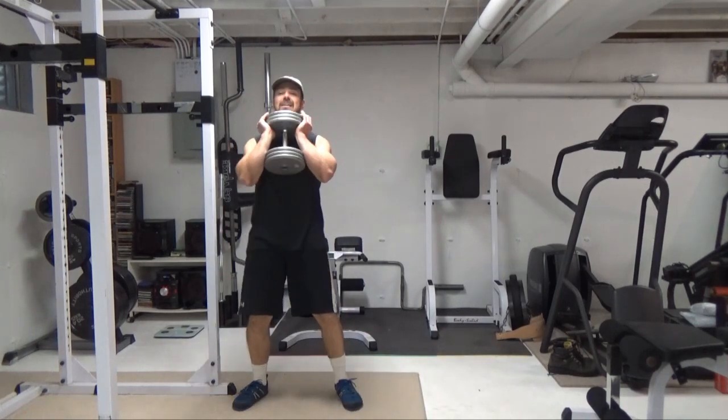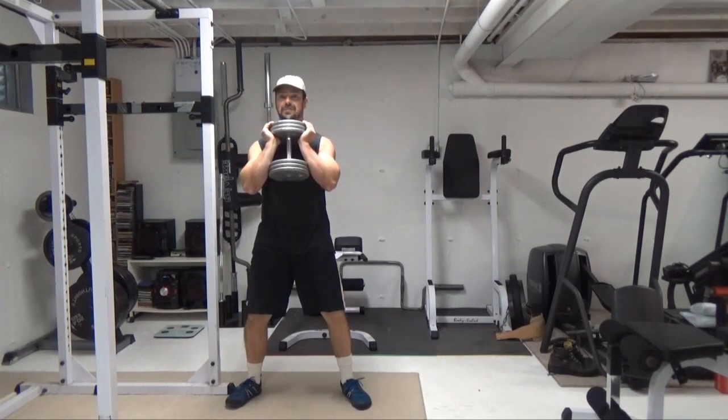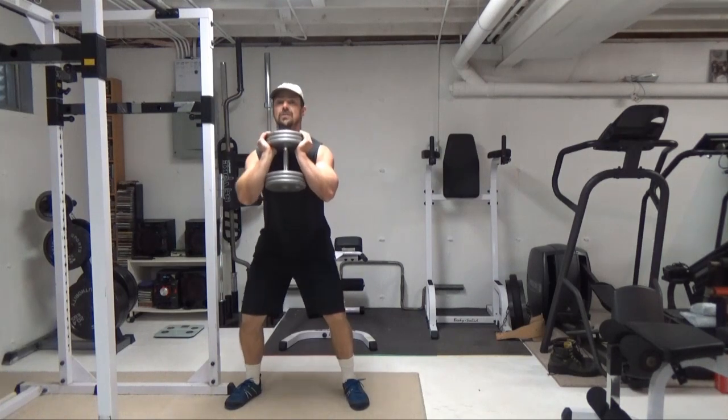Get into position. Use a fairly moderate weight to start with — something you definitely know you can goblet squat. Come down.